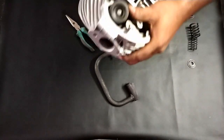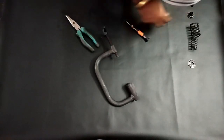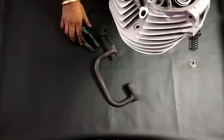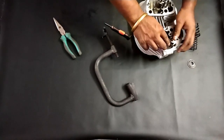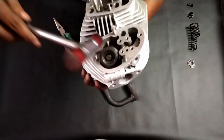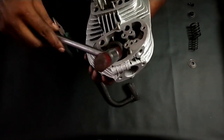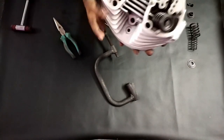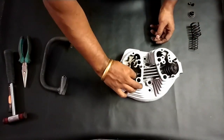There are no issues; it's properly arranged. After that we need to keep this valve cap. Now it's seated properly, then we need to go for the next side.